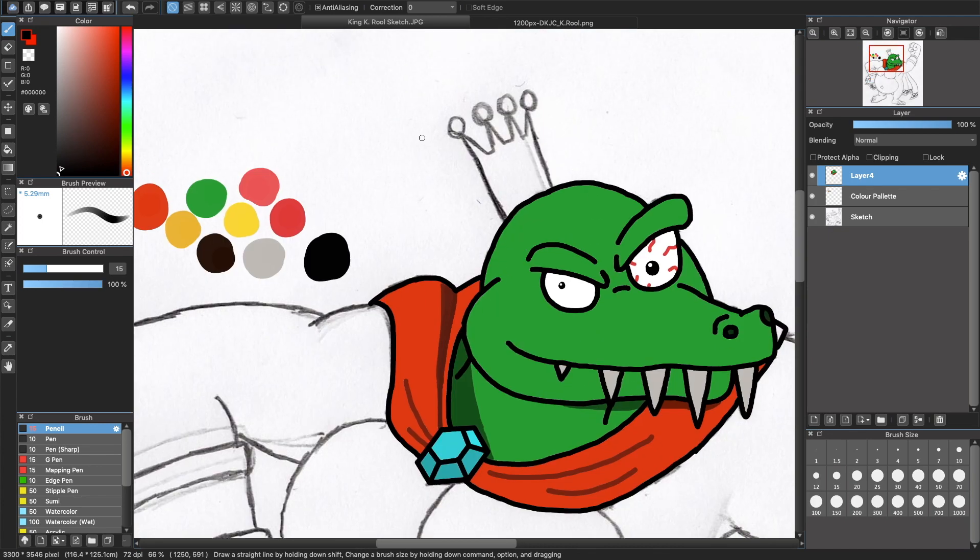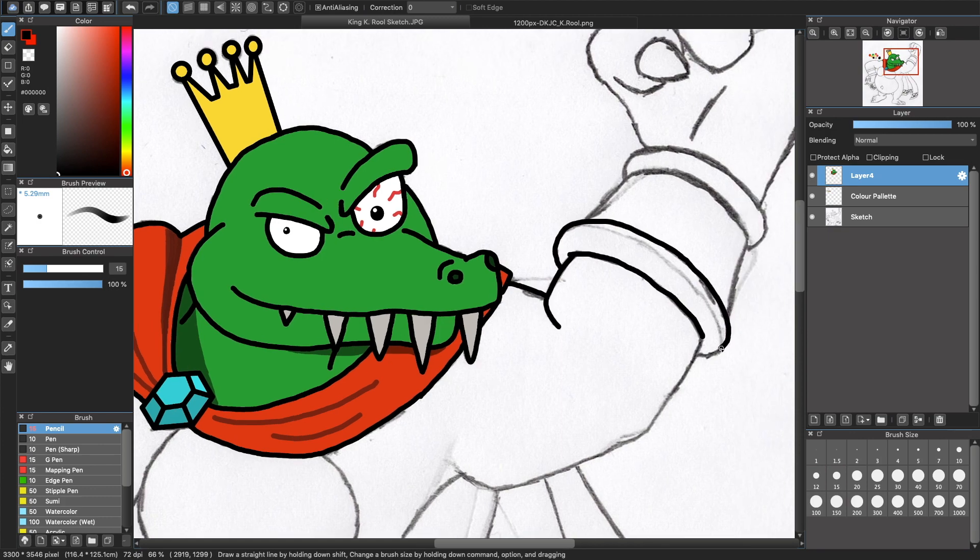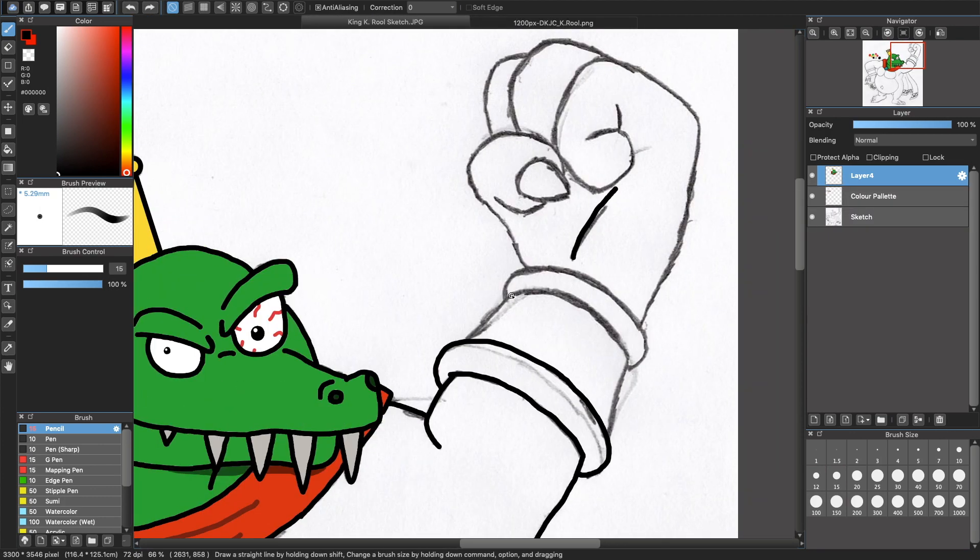The software that I use to make those art pieces is Metabang Paint, which you can get free for any operating system, whether it's Windows, Mac, iPhone, iPad, or Android.